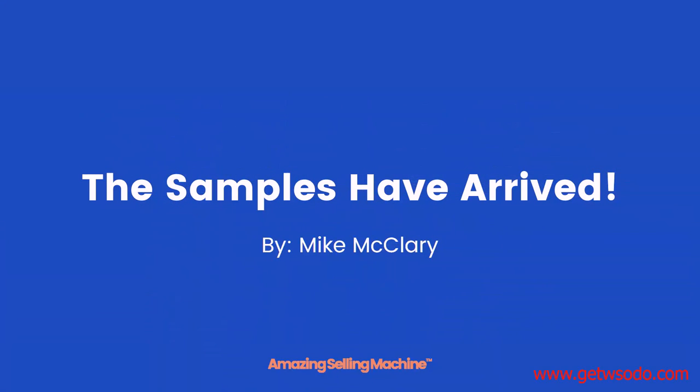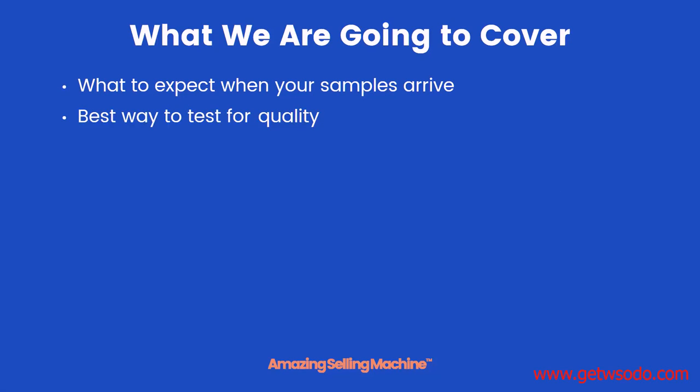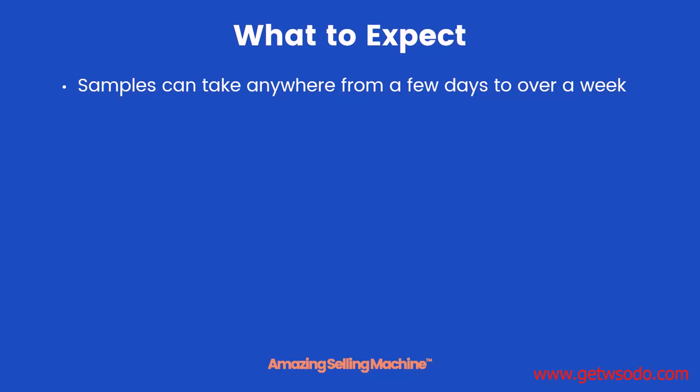Welcome to the next lesson — the samples have arrived! Here's what we'll be covering in this lesson: what to expect when your samples do arrive, the best way to test them for quality, and what to do if none of them work out. First off, the samples can take anywhere from a few days to well over a week before they actually show up.